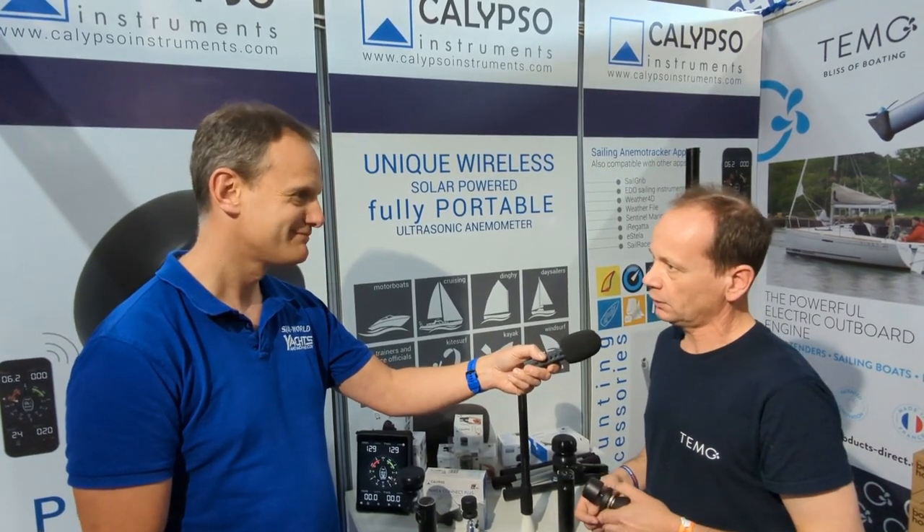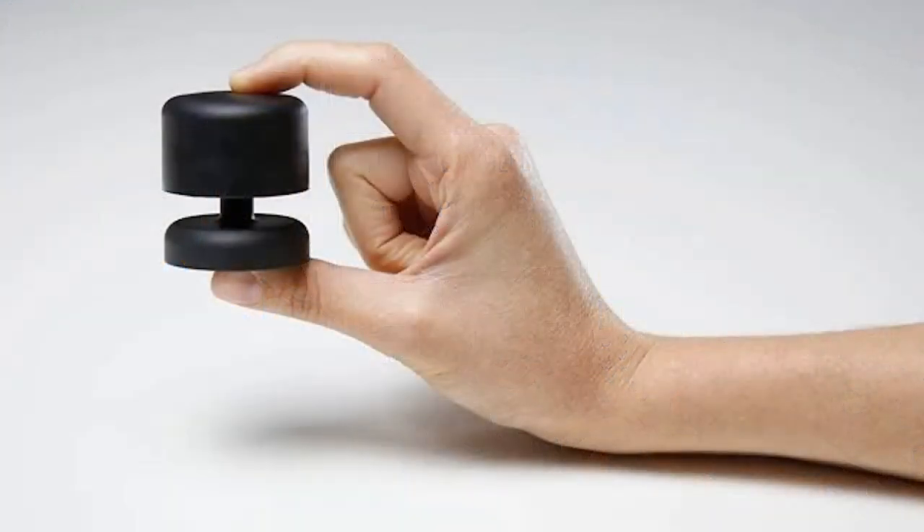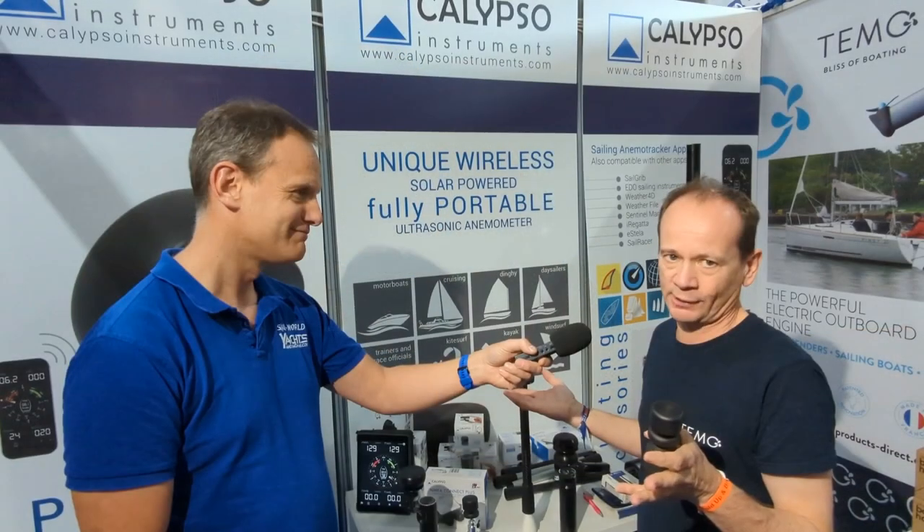What kind of sailor is going to be using these instruments? It's quite varied. At one end you have the racing dinghy sailor, who will probably use the battery-powered one, which has 150 hours of battery life before it needs recharging. That can connect to an iOS or Android phone for pure data capture, or it can be combined with other devices on the market for more sophisticated data capture.